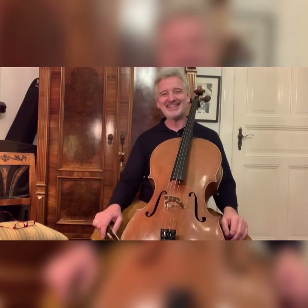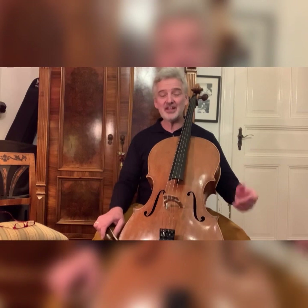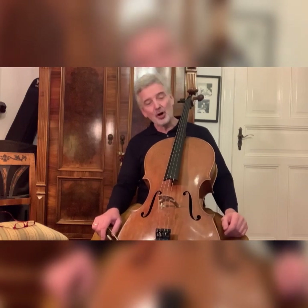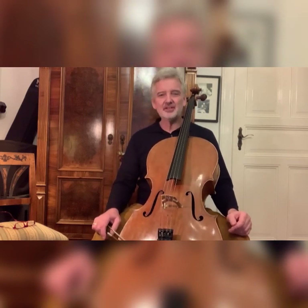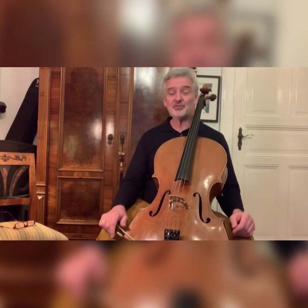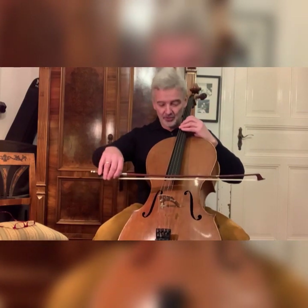Hello again, everybody. Today I chose a subject for this session that causes many young cellists some problems, and they struggle with it for quite a long time. I'm talking about the sautille, which is French and means jumping — so the bow is jumping on the string.